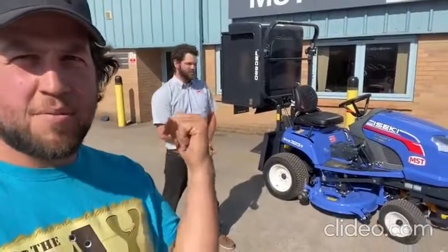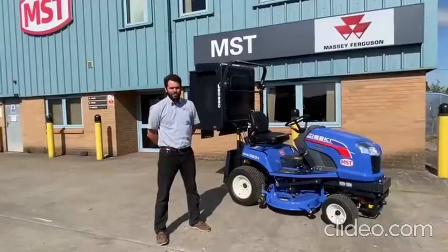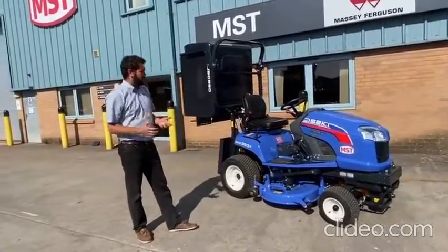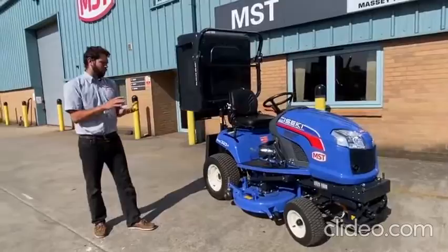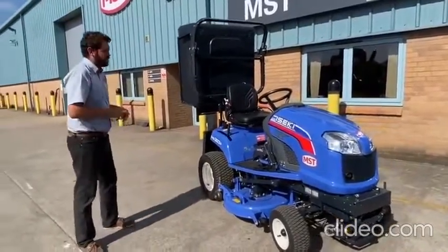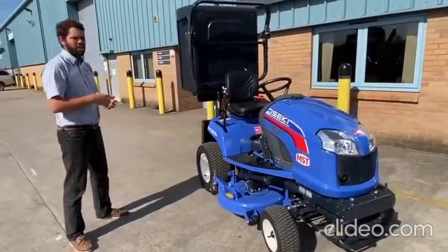Scott's just upgraded the mower and we're going through this one. This is the 323 — the next size up — so this is now definitely a commercial machine. We get a bigger deck, a bigger engine, and a lot more operator-friendly features. We're going to a power steering machine now, so the steering is a lot lighter and easier to use.